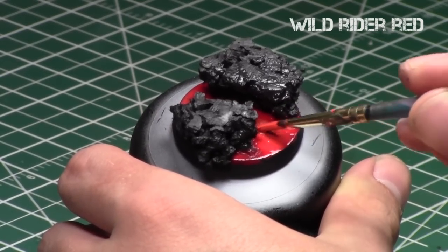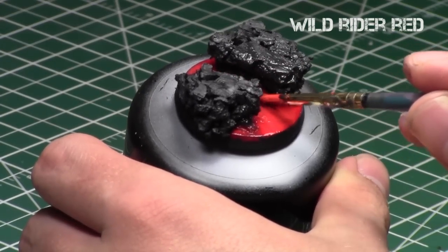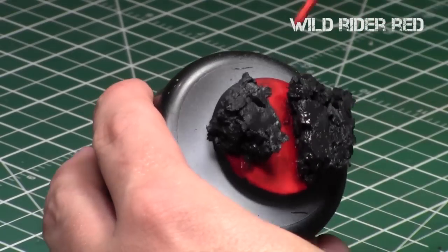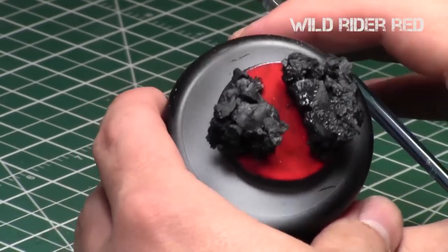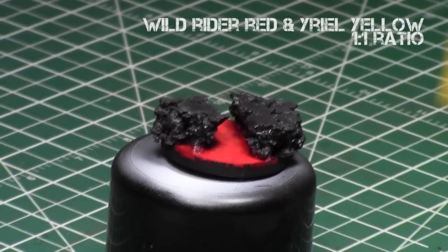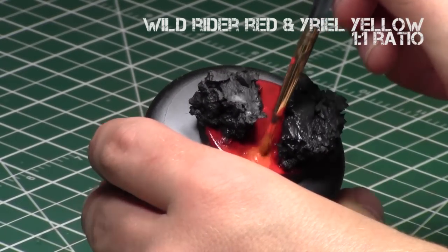Then we repeat this process once again with Wild Rider Red, starting with the center and working towards parts away from the center. With each layer of drying retardant paint, it's starting to mix a little bit but not perfectly — you can start seeing the patterns unfold. If you find you've applied too much of the middle color, feel free to take a dry brush and blend it more by hand.